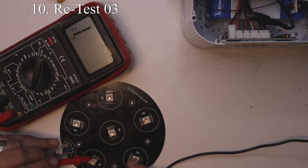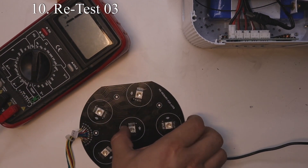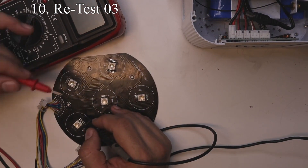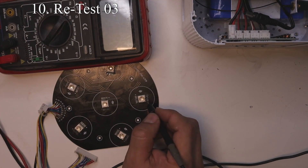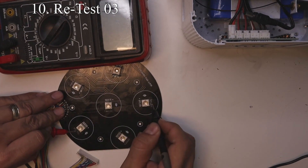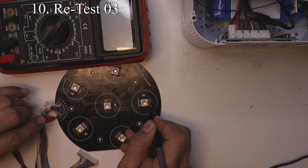Since the colors are still not where we want them to be, upon further testing I can see that red is not getting any voltage on half of the LEDs. So let's add a jumper wire from LED number five to LED number three.